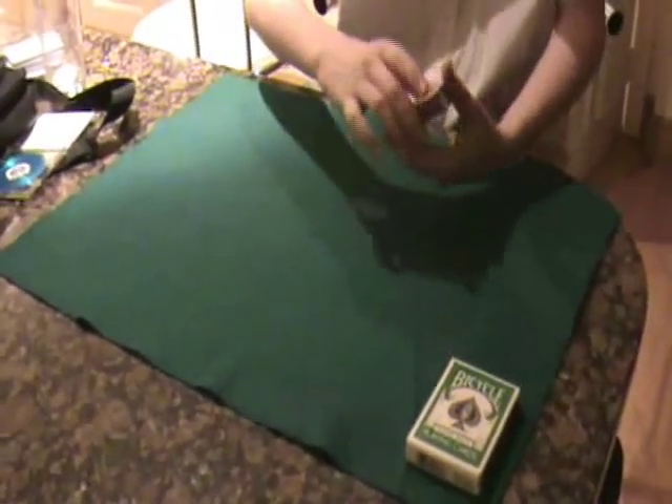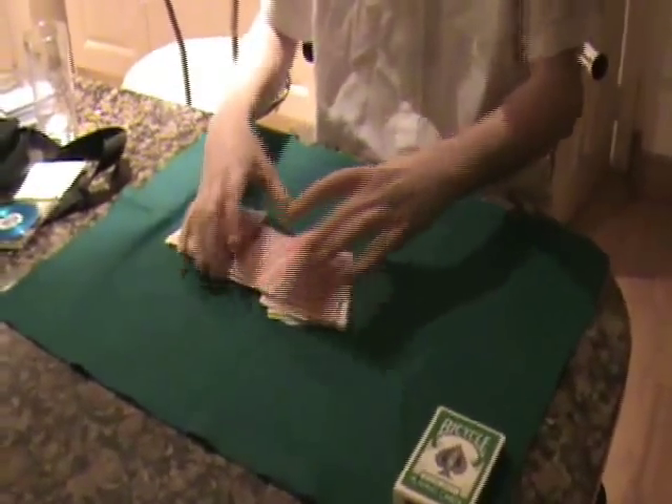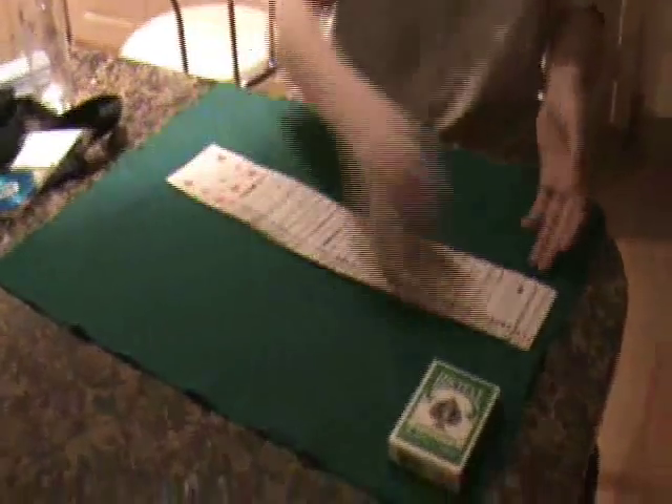For this trick I'm just going to tell the spectator that they can select a card. Let's say I might select this card here — okay, so I know that it is the 10 of hearts. We'll select a different one this time, so we'll select this one here and this one is the 2 of hearts. We'll shuffle the deck because you might think the deck is in an order, but it's not. See, the deck is in just a completely random order.